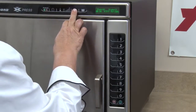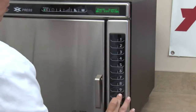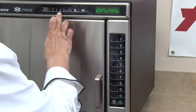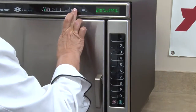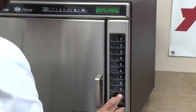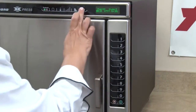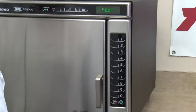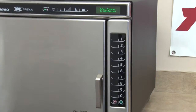Then press the power level pad to program the desired level of microwave power. Remember, pads 1 through 9 represent 10% to 90% microwave oven power level. Zero turns the microwave energy off and operates the oven in convection only. We're going to then press the stage pad. Enter the cook time, temperature, and power levels as in previous steps for additional stages if desired.